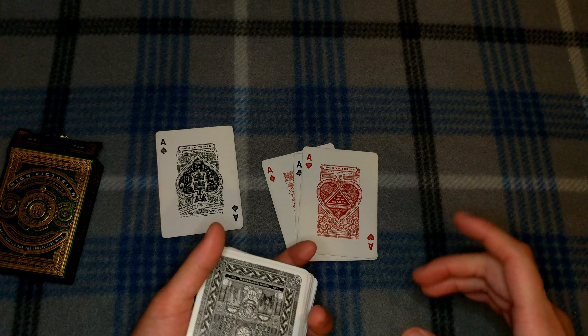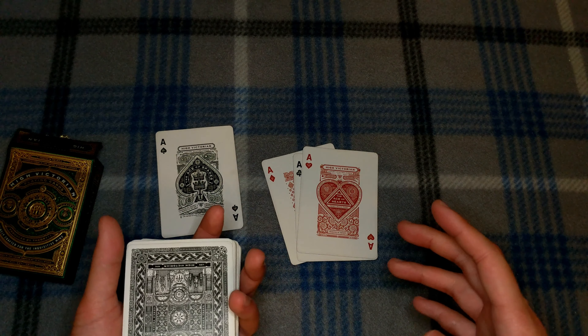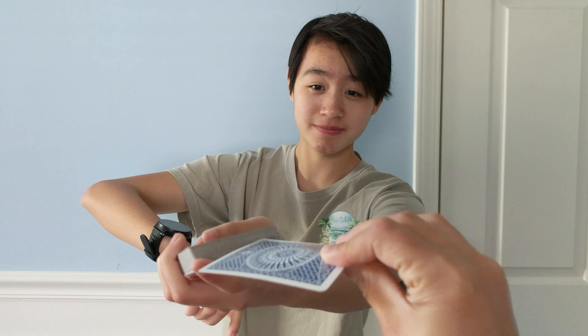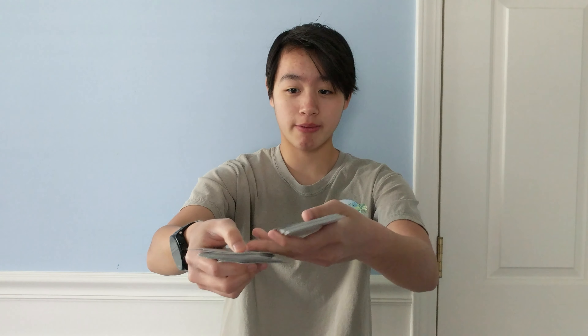Now here's one last clip of me performing for a real spectator. I look for a prediction card, find one, and stick it in my pocket. I ask the spectator to say stop — they say stop — and I ask them to show the card to the camera, then stick it as close to the middle as they can. I then turn the card face up so I can close and shuffle the cards and still see the location of their ace of clubs.